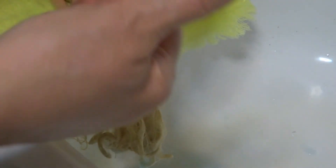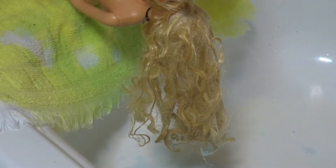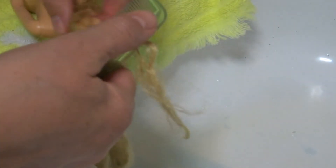Generally when I'm doing this part of it, I'll sit and put the Barbie in a bowl in my lap, and I'll just keep working on her hair until I get it to the very last group, and it'll all be clear. But like I said, this is going to take some time.